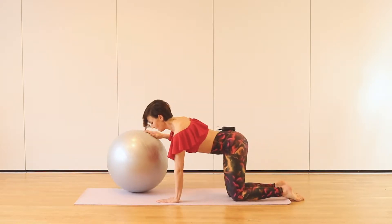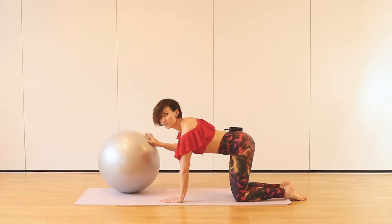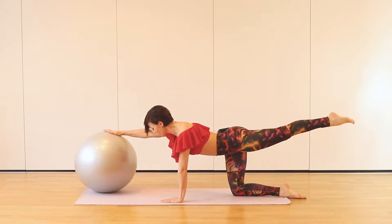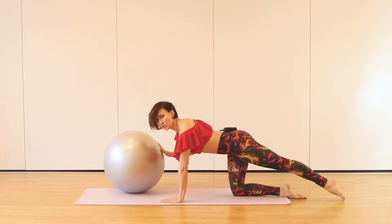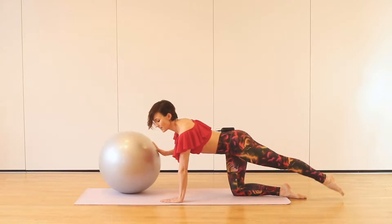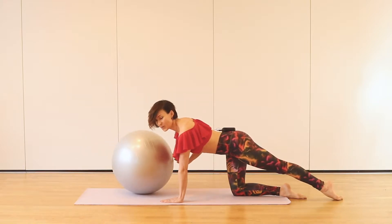Starting here in a box position, one hand is on that ball and one leg — the opposite leg is stretched. So we're going to reach the leg up and push the ball away and come back. Try to keep your back neutral and keep your hips square all the time. Pushing away from a strong center, coming back — one more.